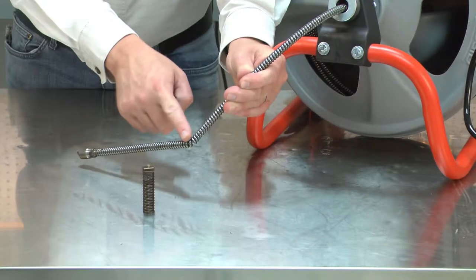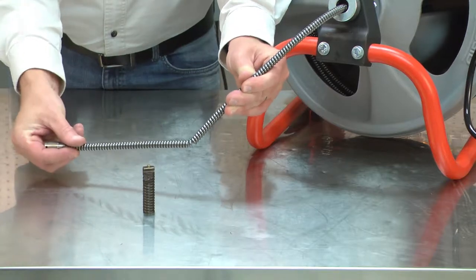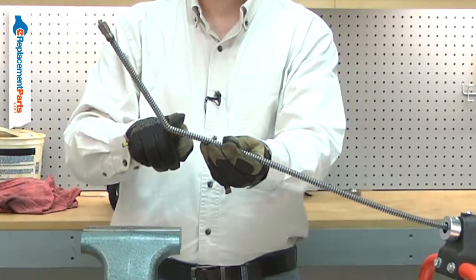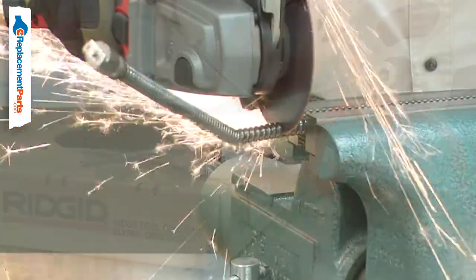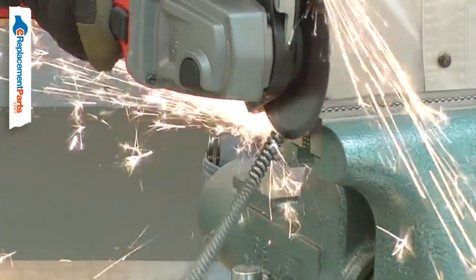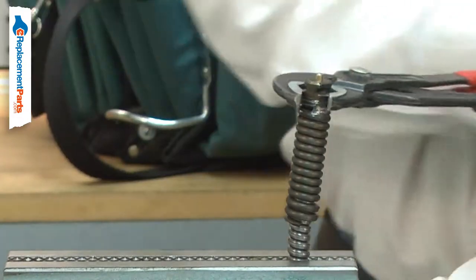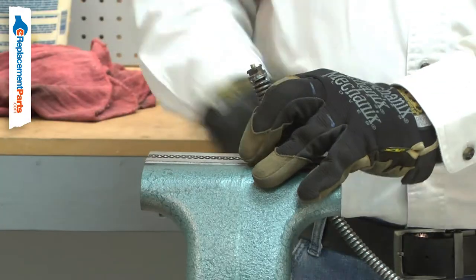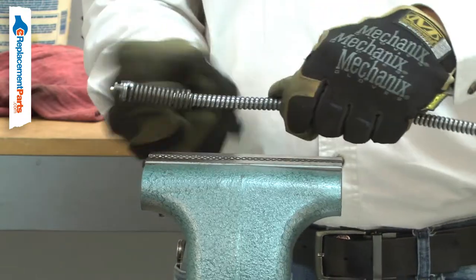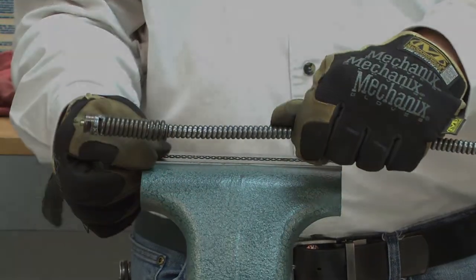The cable repair coupling allows you to repair your drain auger's damaged auger cable. If your drain auger's cable becomes bound up while in use, the cable can be kinked and bent. The cable repair coupling allows you to cut off the damaged portion of the cable in the field and install a new accessory coupler, all without the need of special tools. Installing a cable repair coupling is a repair that you can do yourself and I'm going to show you how.